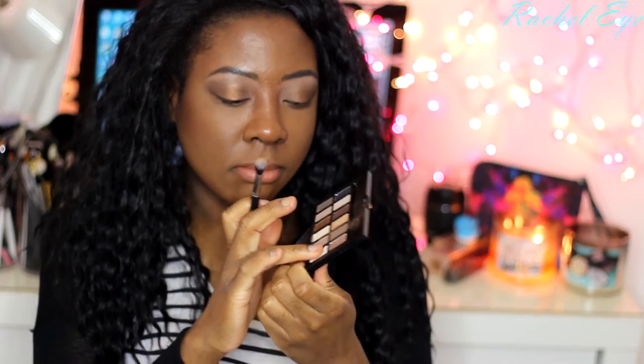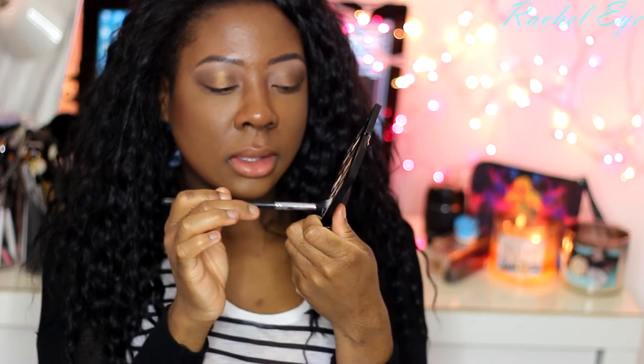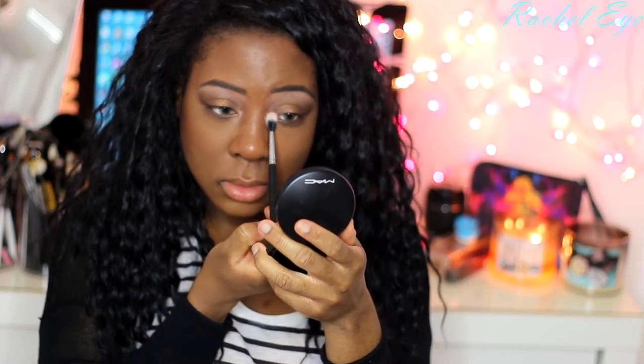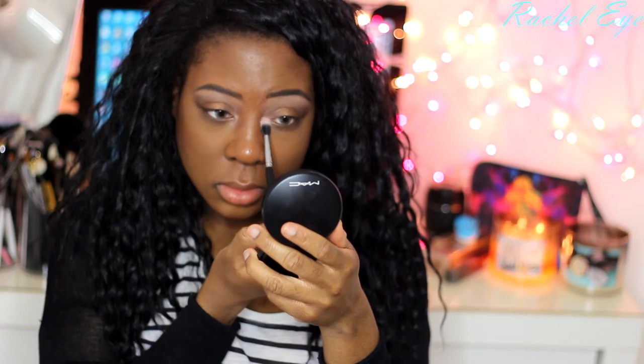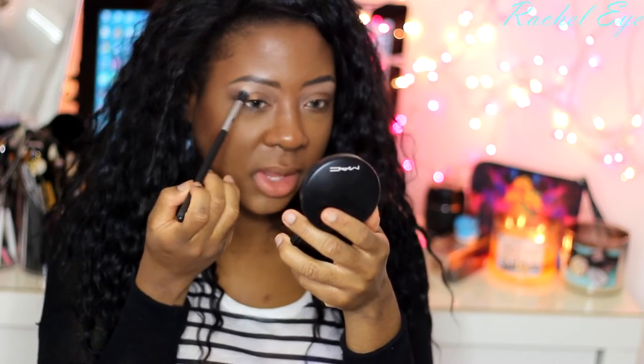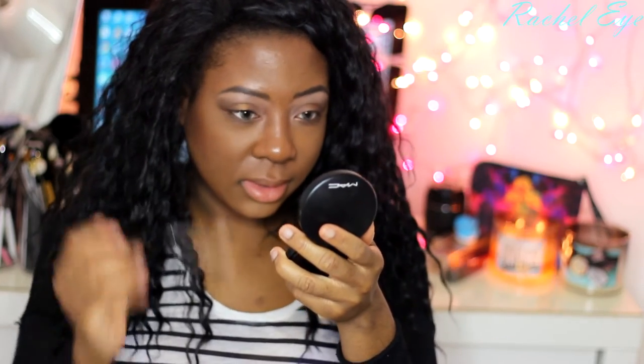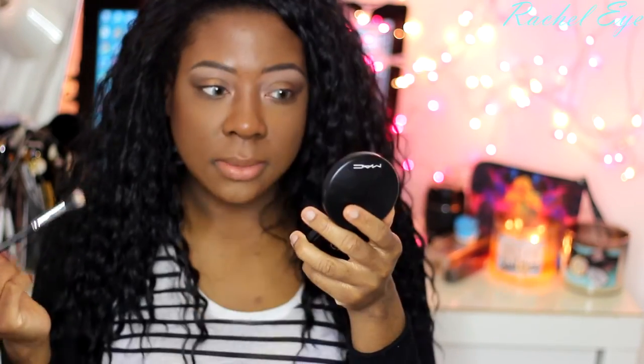For the highlighting aspect of the eye look, I'm going to take this — I think it's matte — basically like an ivory shade. I'm going to apply this to my tear duct and a bit underneath my brow. I already have a brow shade underneath my brows. And that's pretty much the eyes — I'm going to add some lashes and I'll be right back.